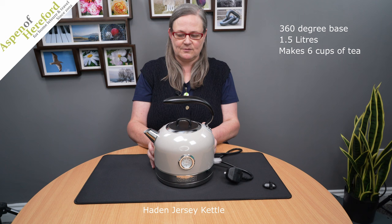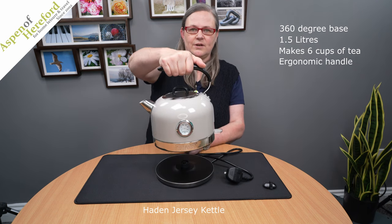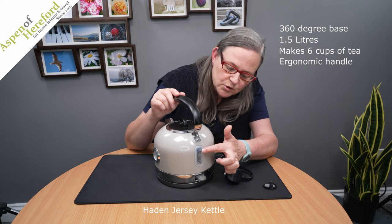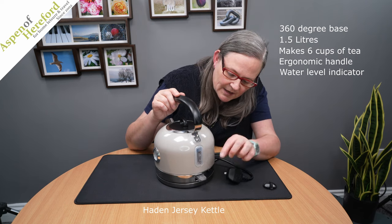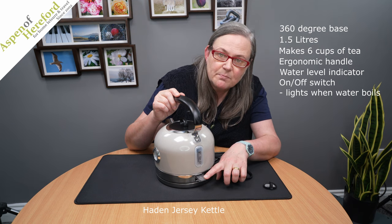If we take a look at the outside of the kettle, we have a beautiful ergonomic handle which is really comfy to hold. If we take a look on the back, we've got a water level indicator and also the on/off switch which lights up when it reaches boiling point.